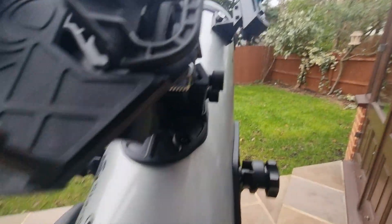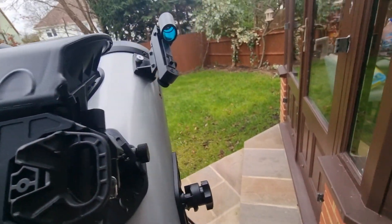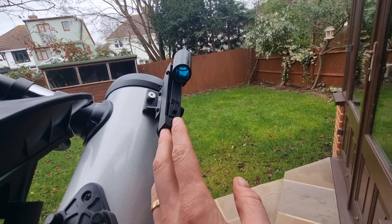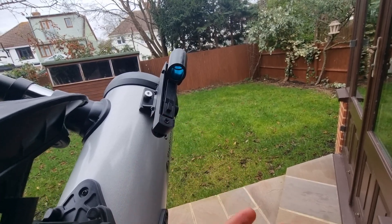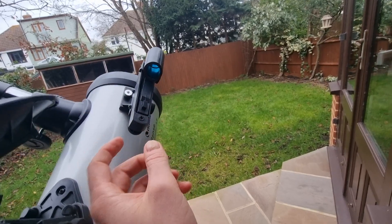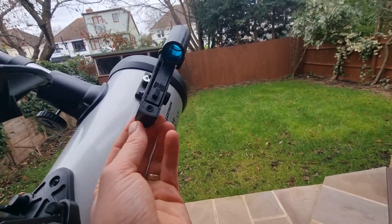Once you're happy with the red dot position, put your eye through the eyepiece and ensure that your object is centred — that completes the red dot finderscope setup. If you're using the optical finder, there are a couple of different knobs to adjust: two alignment screws and one spring-loaded pivot screw. The pivot screw puts constant pressure on the finderscope, and all you need to do is turn the two alignment screws until the object is centred in the crosshairs — it's relatively straightforward.